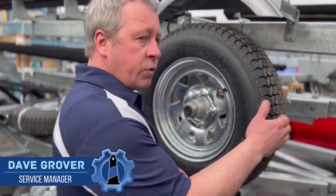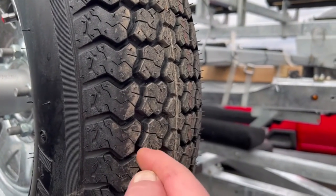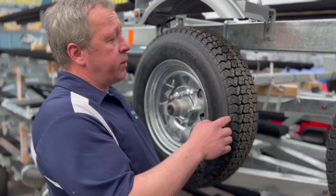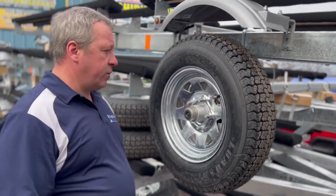You want to look at the tire tread depth over here. What you would see is cracking inside here where the tread meets the tire, and on the outside as well — any of that and you want to replace your tire. The tire can cap, the whole tread could come off, and it could be dangerous on the road.